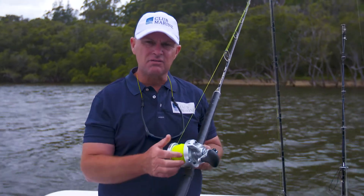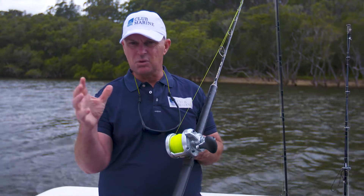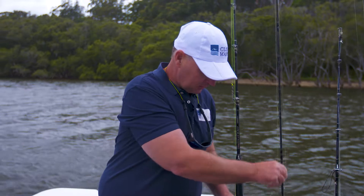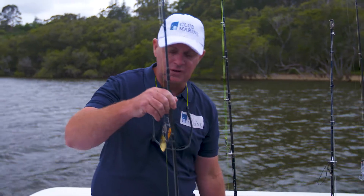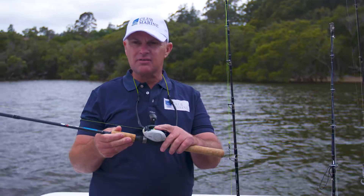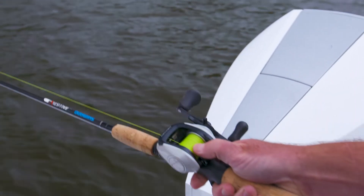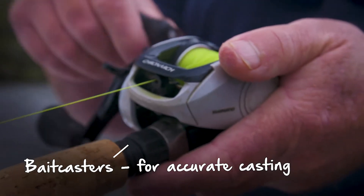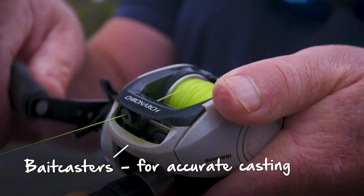The guys jigging use them, trolling — all those sort of areas — generally for bigger fish. The other side is the complete opposite, which is a low profile reel, still of course over the top, and they're called bait casters. They're designed for casting lures accurately under mangroves, in against structure, smaller in size and profile — all about casting.